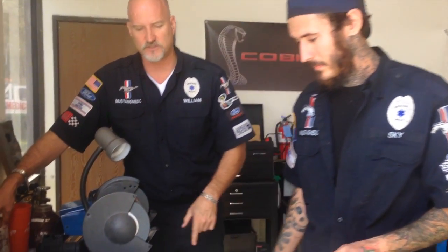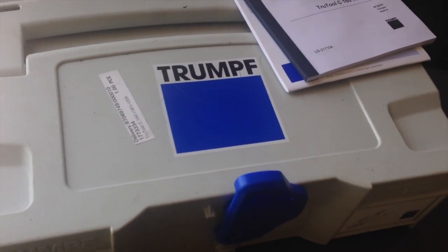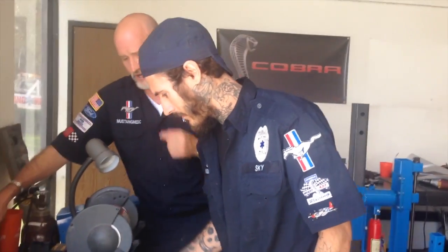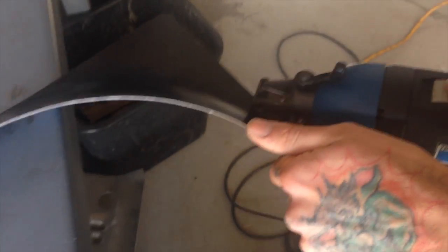Let's move in and show a demonstration of this Trump tool right now. There's the hard case, which we showed you before. This company believes in their products — they're a supporter of Mustang Medic and I can't speak more highly of the quality of these tools. Let's demonstrate now. I want you to zoom in, Taylor, and watch this thing shear off this metal right here. Make sure you're in focus — here we go.